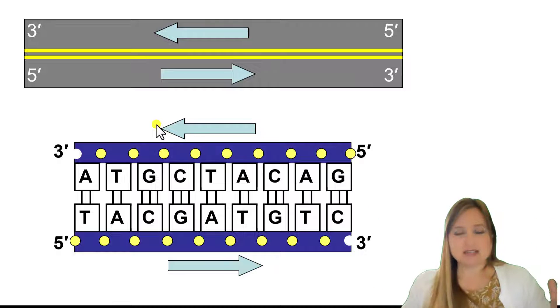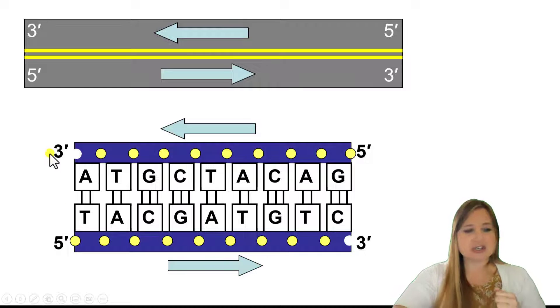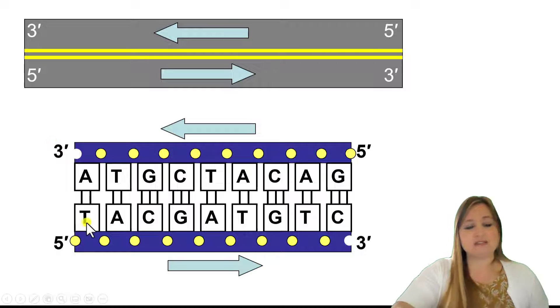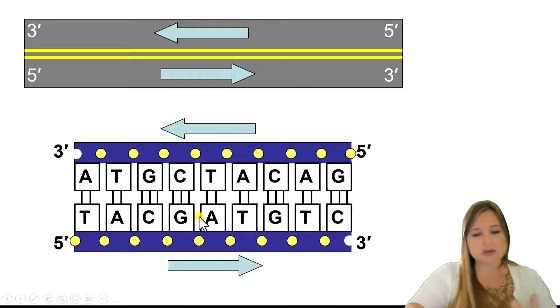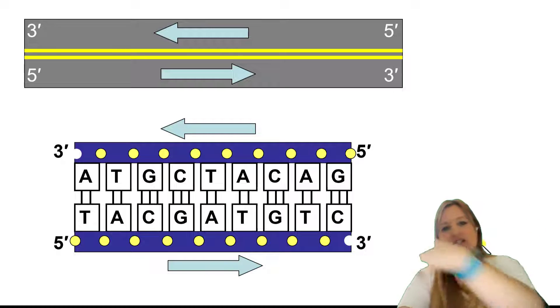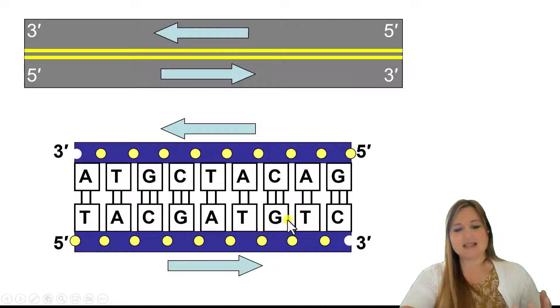So if we take a double-stranded piece of DNA and we know the bottom strand has the 5' end here, we know that the other strand at that point is going to be the 3' end, because they're going in opposite directions. If we were to add another nucleotide to this strand after this C, new nucleotides are going to get added in the 3' direction — 5' is the beginning, and then nucleotides are added towards the 3' end. So T would have been the first nucleotide, then A, then C, then G, then A, T, G, T, C — going from left to right.